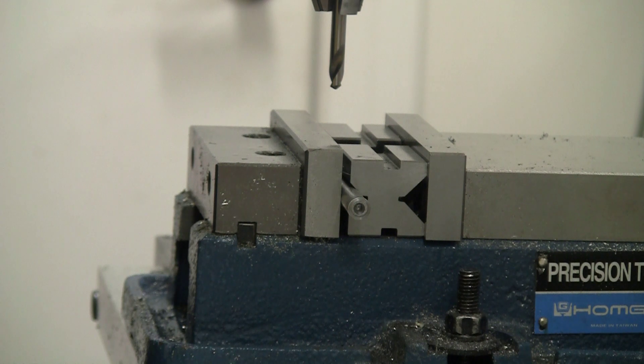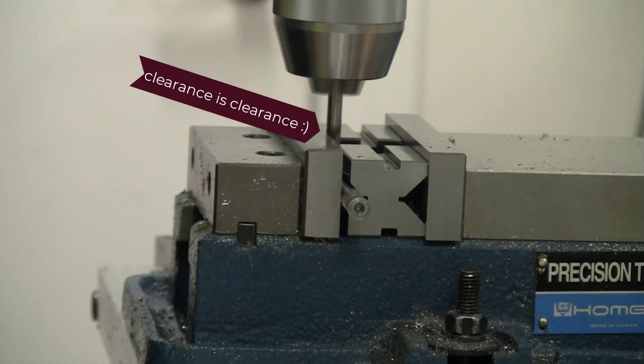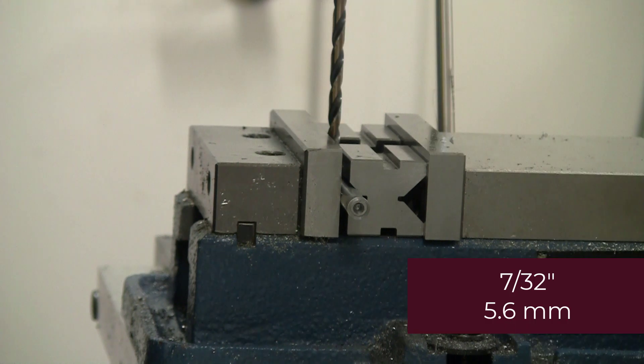I have zeroed my DROs in the X and Y direction. We're going to go ahead and drill and tap for a quarter-24 in that horizontal rod. We're going to use a 7/32 inch drill.